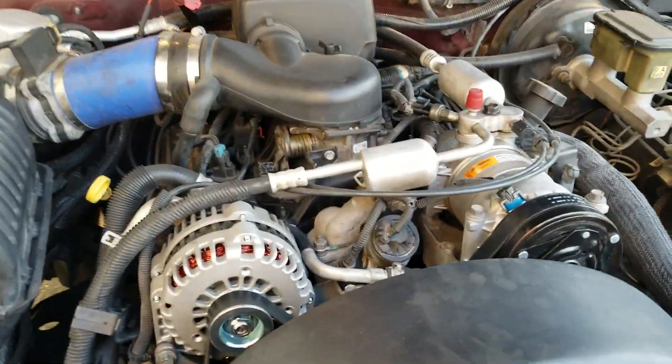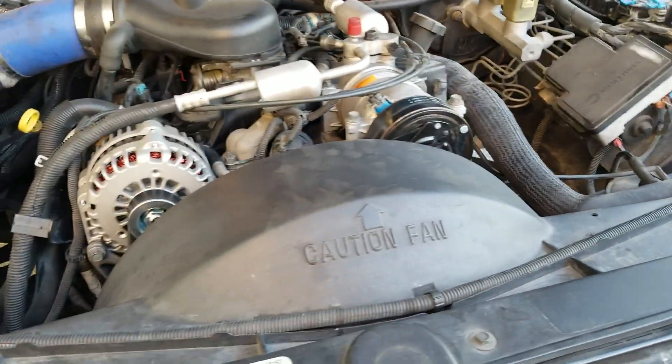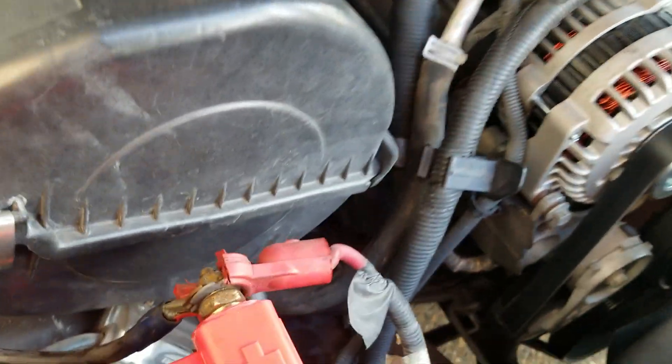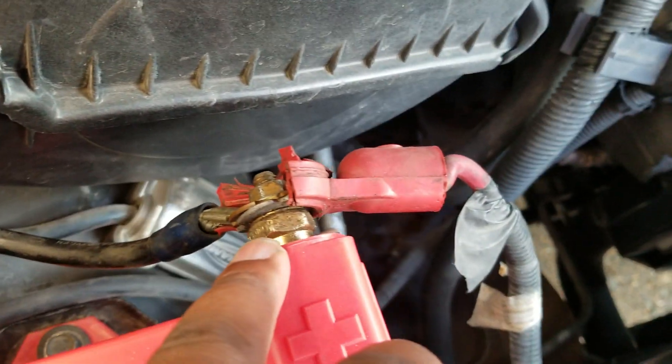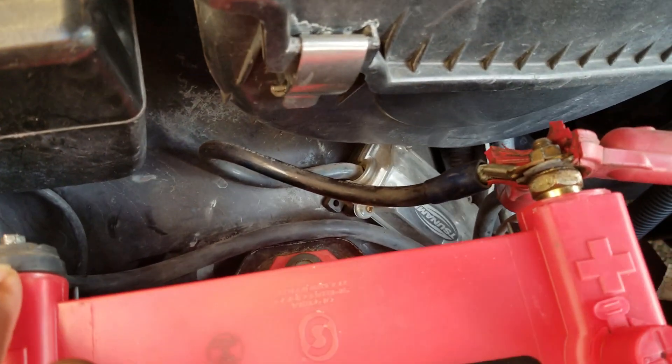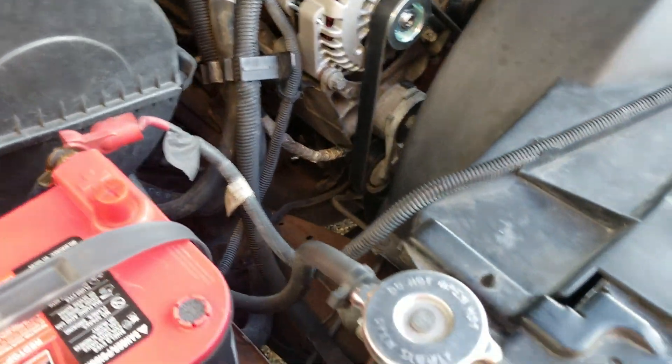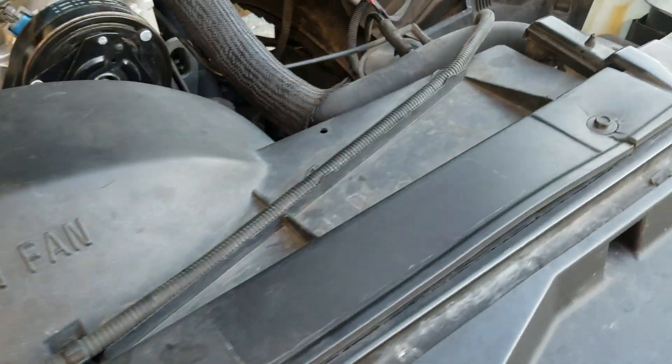Actually, it didn't fully fix the problem yet. So my next step is to clean up all these wires — everything back here — and also clean up the grounds back here.